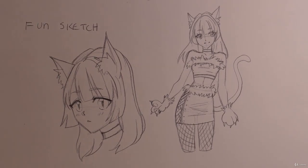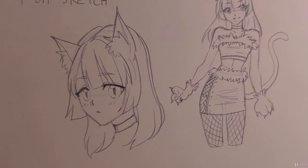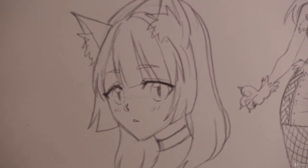Hey everyone, so in this video I'm going to be going over how to shade a head. We did a little head shot here — pretty standard, everything's just lined but not necessarily shaded. So let's just go ahead and start off with that. Let me zoom in a little bit more so you guys can see clearer.